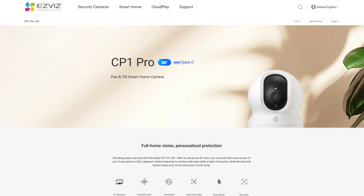I emphasize the 1080p because if you look at their website they do have another similarly named camera, the CP Pro, but that one is a 2K camera — quite significantly higher resolution.